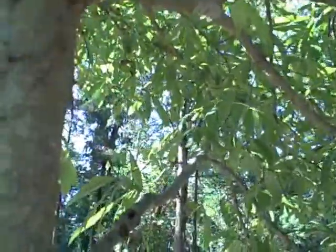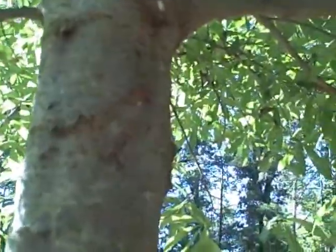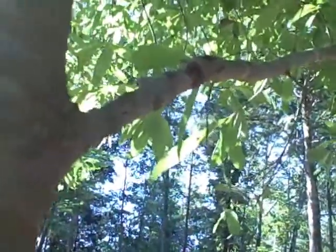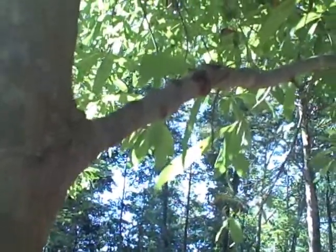It'll give us opportunities for disease in the tree. And we're going to run into some limbs here that are just too big for our hand snips, so we'll grab our loppers.